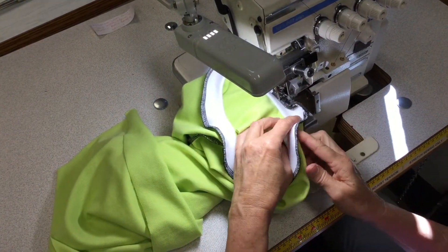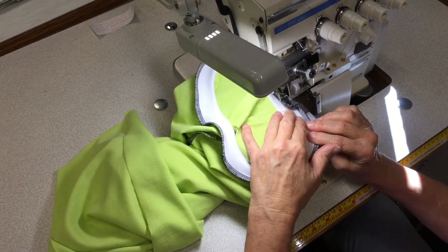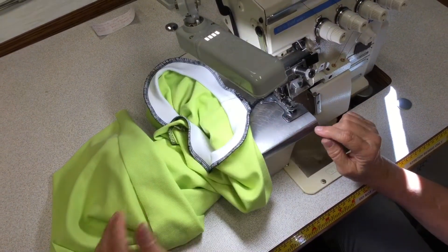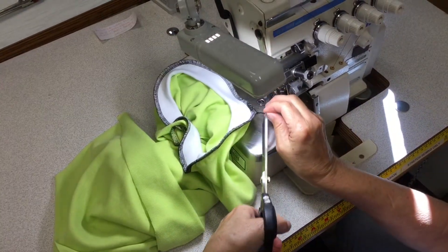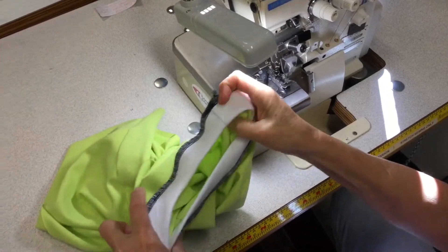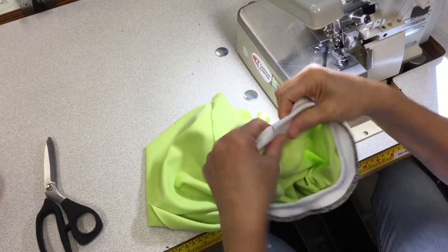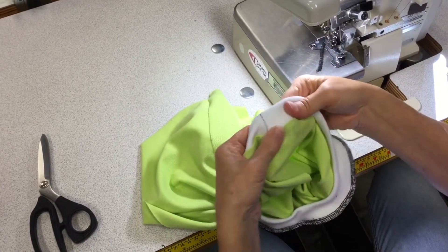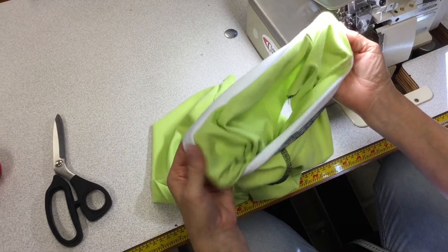Then we're just going to run over the overlocking for a couple of centimetres at the end, and run over and then run off the work. And that's our neckline finished. At some point it can be pressed down, with the seam pressing down towards the body of the t-shirt. And that's the neckline finished.